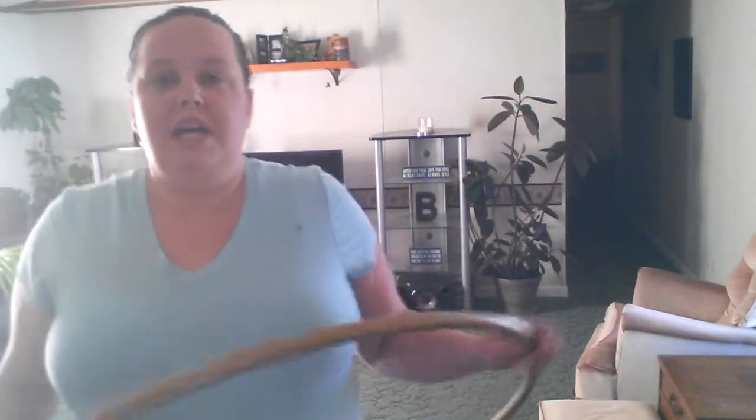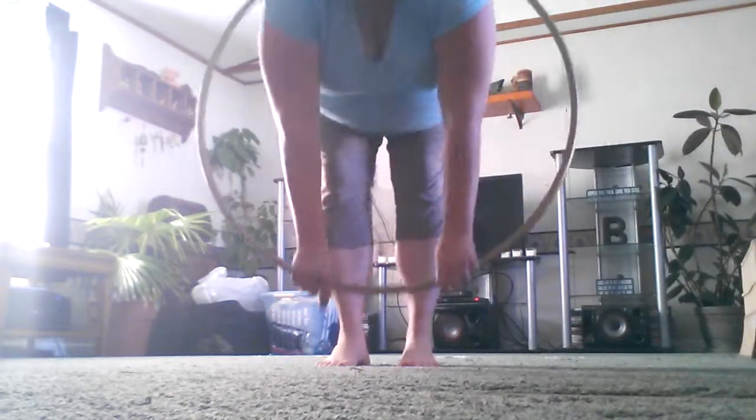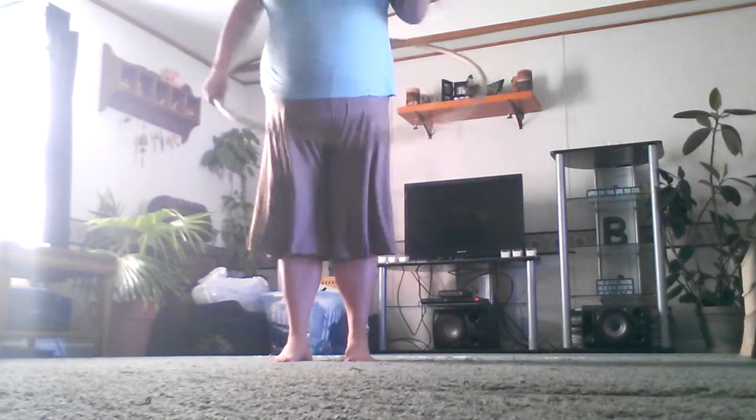I recommend practicing those things, going slow, and just focusing on staring at the hoop — pick a spot and stare at it. The second thing I want to show you that's really important is my feet. On my feet, I spin this way, so I keep this foot and try to keep it in the same spot.